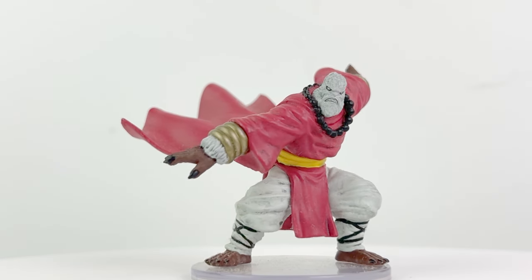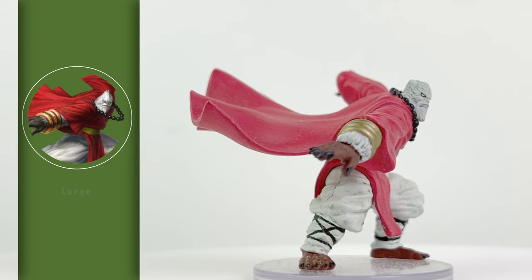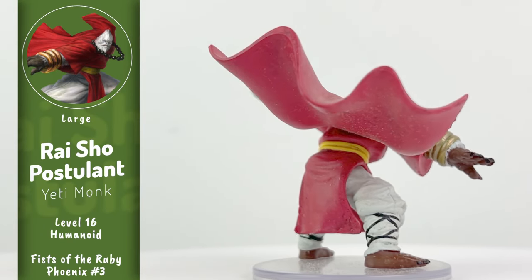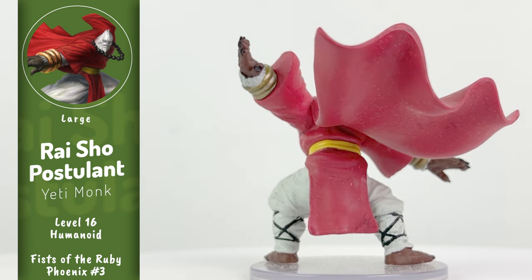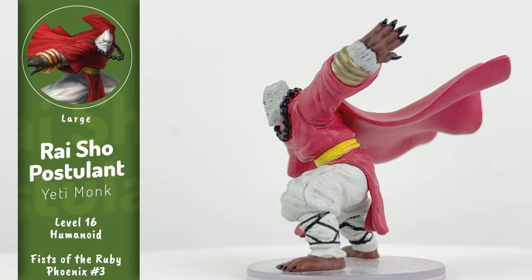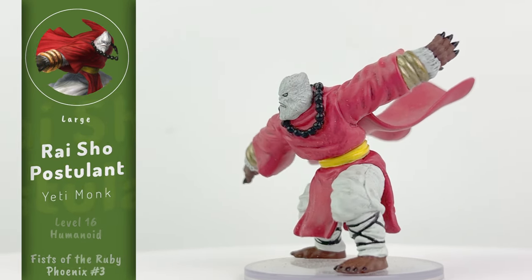This fellow is a yeti monk, and in Book 3 your PCs will enter into a friendly sparring session with two of these fellas, so I hope you have another yeti mini handy, as well as two human monks. The yetis are able to manifest a snowfall inside which they can hide and pounce from.